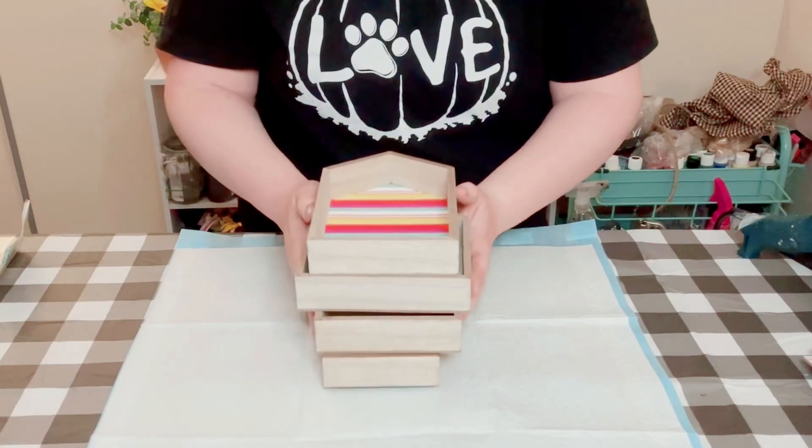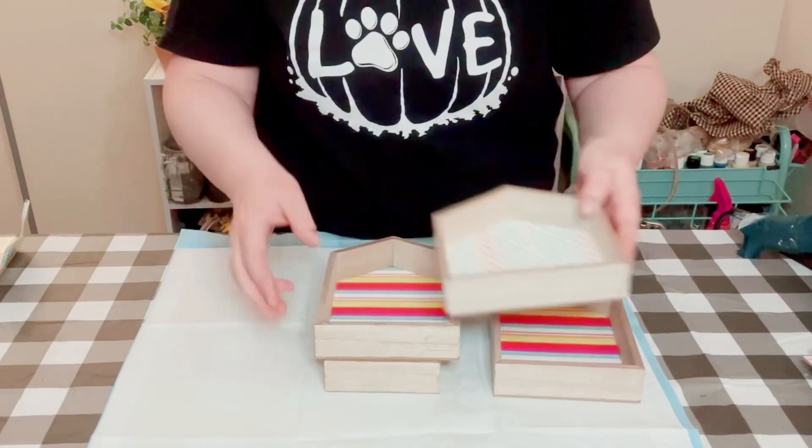I grabbed four of these wooden houses from Dollar Tree, just all different sizes.